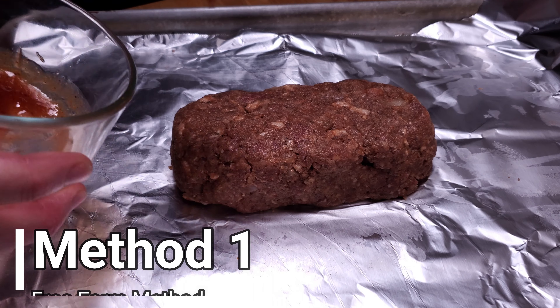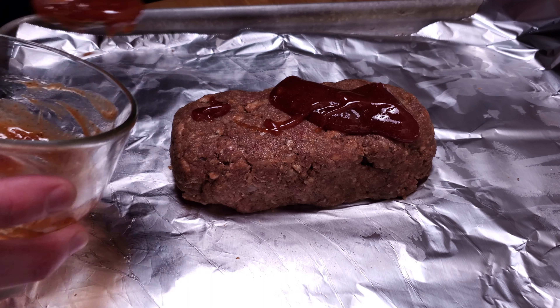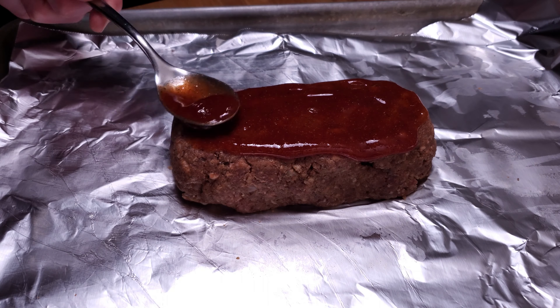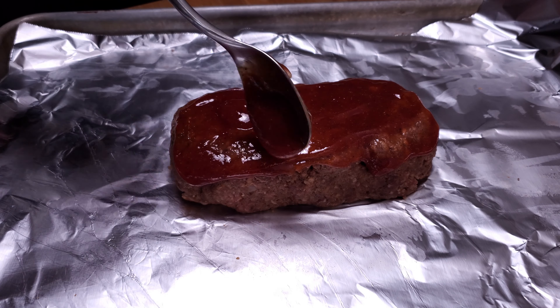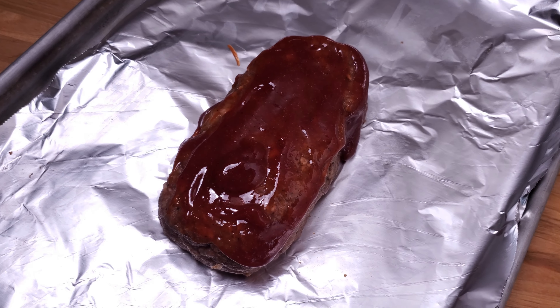The hardest part of this entire process is deciding how you're going to form it. There are several popular methods, each with their own pros and cons — I'm going to go over four of them. Method one: the free-form method. Shape it by hand and either sauce it right away or halfway through cooking. This allows for better crust all around, which many prefer. What I don't like is that without any external structure it can tend to split or spread out so it doesn't have that fully traditional loaf shape.